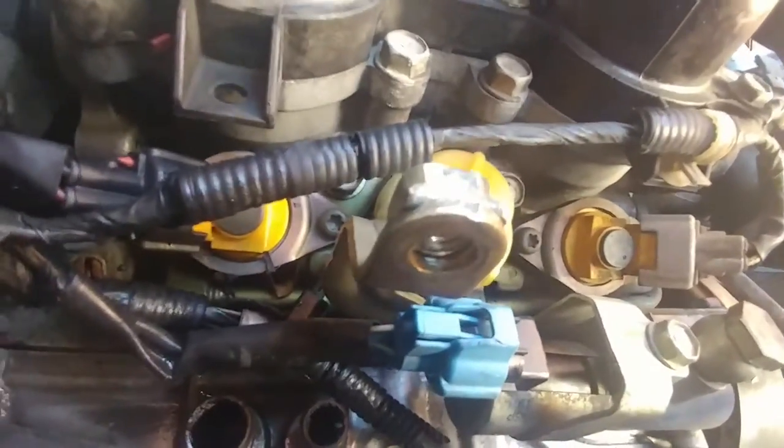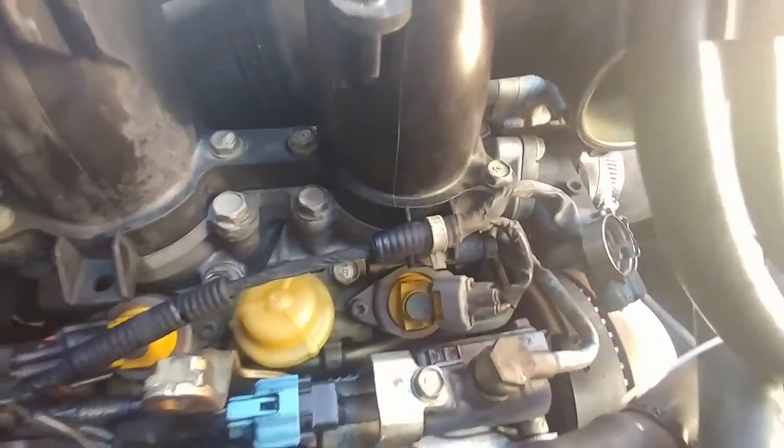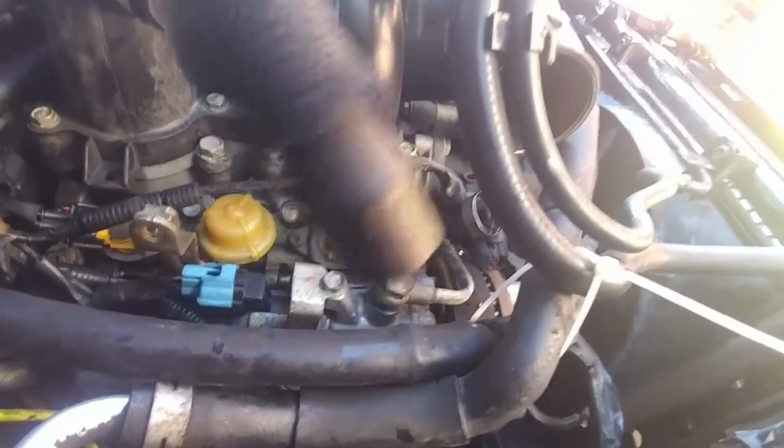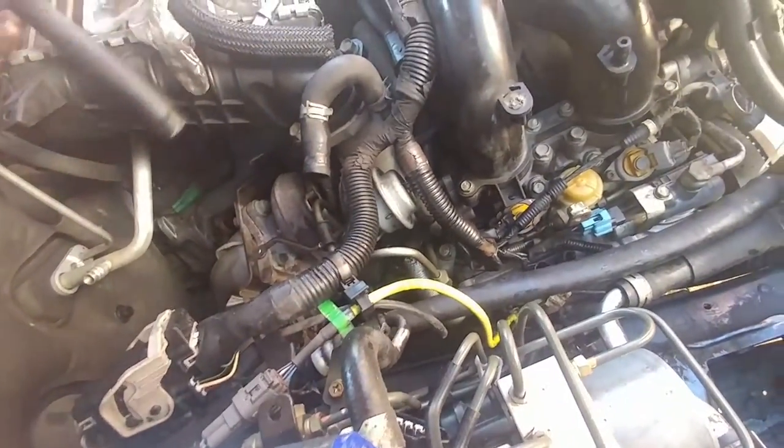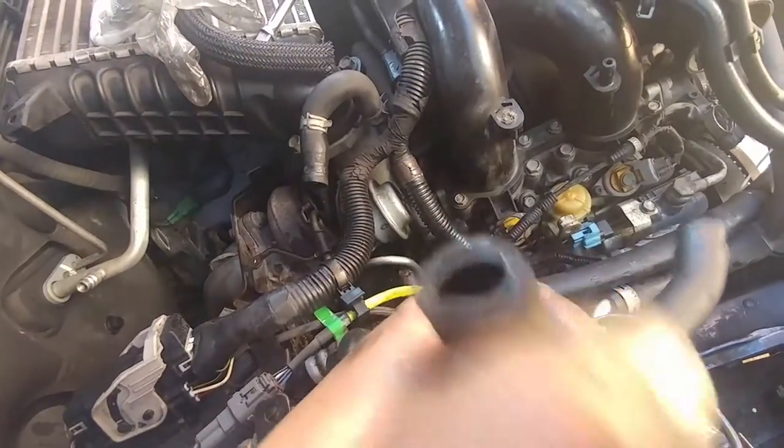These hoses are extremely brittle. When I lifted this hose up it actually cracked - it has heat guards but they're extremely brittle from the high heat. When I pulled it out, it cracked right there. The second one was even worse - it cracked when I pulled it out too. So I'm buying new parts and I have to chase the broken piece down in there. More work.